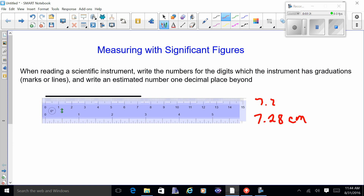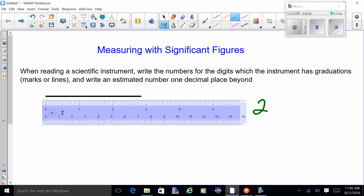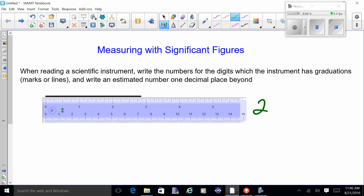Now I flip the ruler over to the English side, measuring inches. There are 16 lines from the two up to the three, so I'm going to use fractions rather than decimal places. This looks like at least two, and counting from eight sixteenths: nine, ten, eleven, twelve, thirteen, fourteen — so it looks about two and fourteen sixteenths. I'll put that in lowest terms: two and seven-eighths inches.